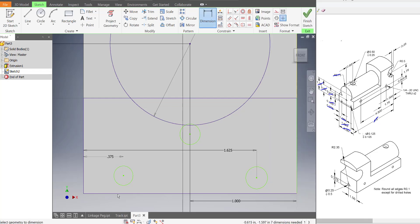So now we can dimension those. It's 0.125 from the bottom to the center. I'll repeat the process for this one, and then the top one here is 0.625.